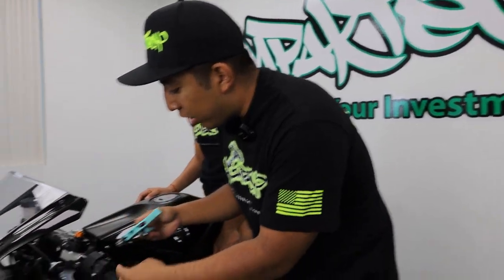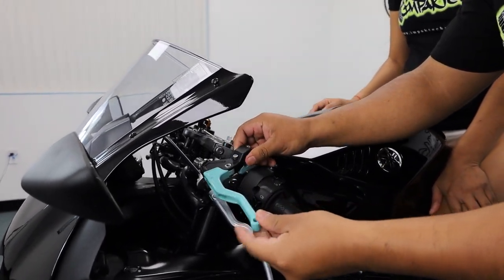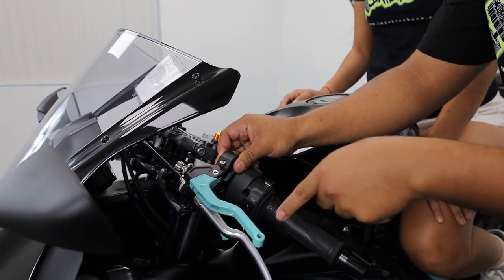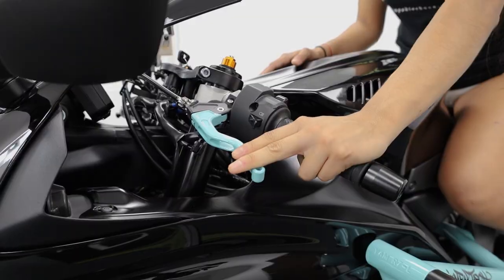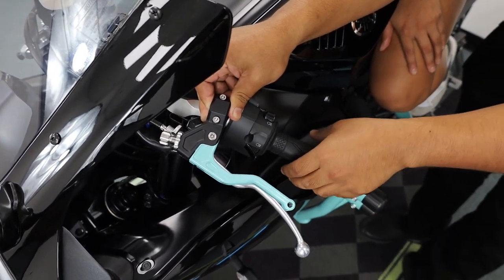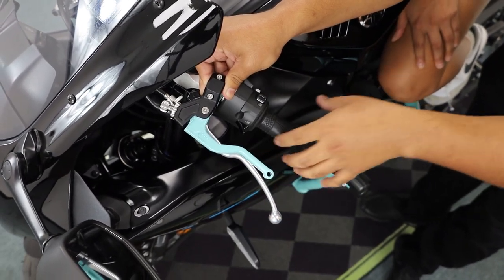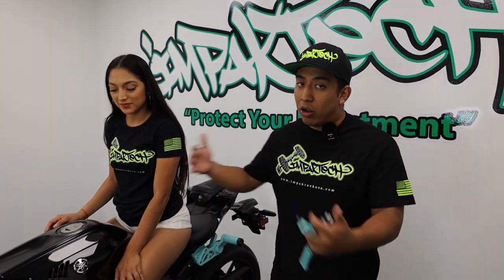Our Impact Tech easy pull clutch lever is composed of three individual pieces: you have your lever, your perch, and your clamp, along with the CNC adjusters. You simply remove your lever and install our new lever. We have two different size options: the two-finger, which is five inches, and the one-finger, which is four inches — a little bit shorter. This allows you to pull in the clutch with little to no resistance, so it's buttery smooth and allows you to maintain your entire hand on the bar.